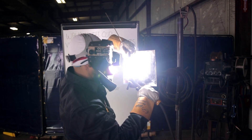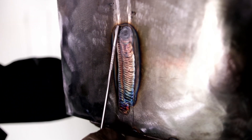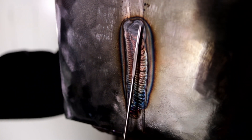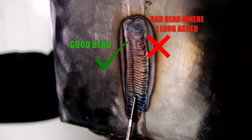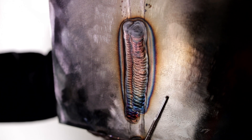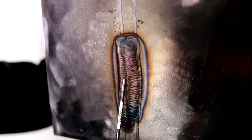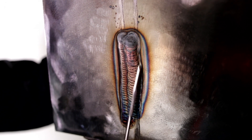Keep going. Now you're not long-arcing. This is what happens when you long-arc — see how the puddle doesn't want to listen to you? The puddle is not going to listen to you. Do not long-arc. So right here, this is your good bead, and this is your bad one. You want to start about an eighth away from this bead right here, and that's going to give you that overlap. Right here is where I started looking at this side — you don't want to do that. Remember, keep looking at the left side, the side towards you.